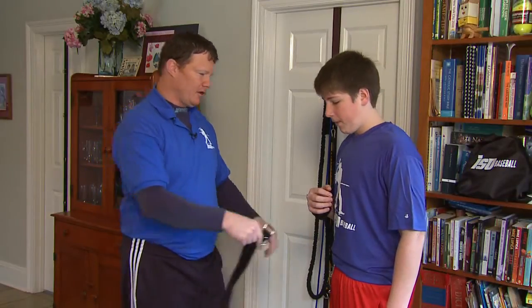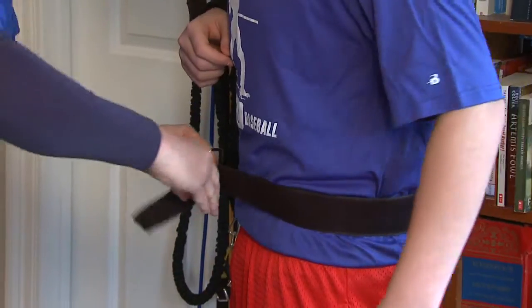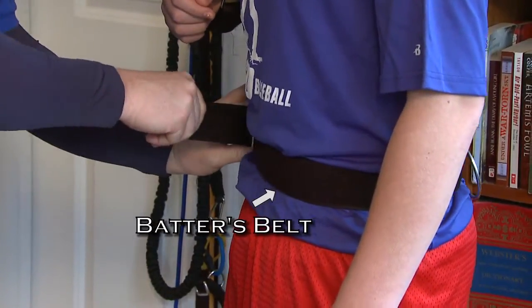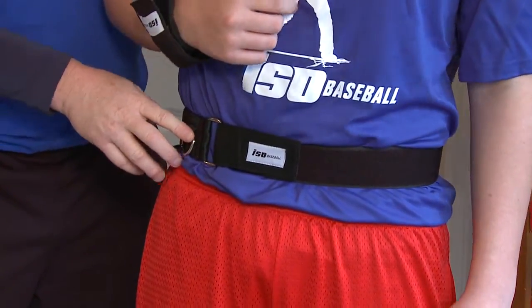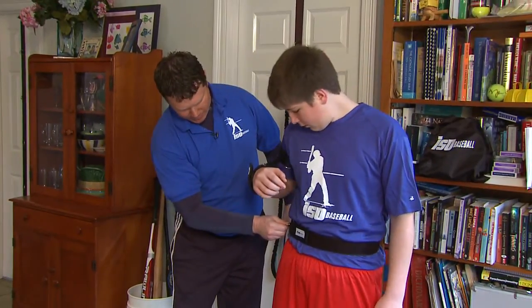Next, we'll take the ISO belt and put that on. Take it around the waist with the velcro on the outside, then slide through the buckle and attach the velcro there. You always want to make sure that our stride trainer attachment is on the back hip. For Peyton, he's a right-handed batter so it's going to be back here on his right hip.